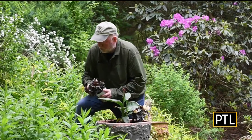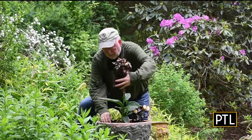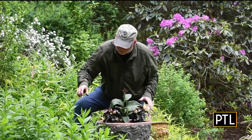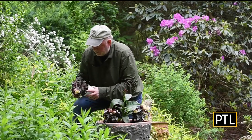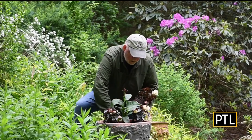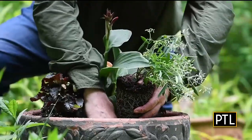Then we're going to put in a euphorbia as our spiller. It might look small now, but in about a month that is going to be awesome. The euphorbia is the spiller — it just kind of softens the edges.